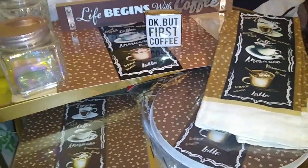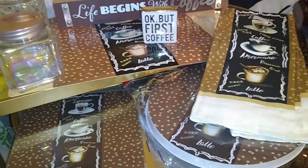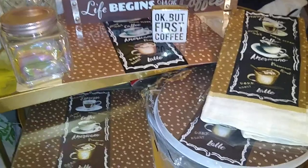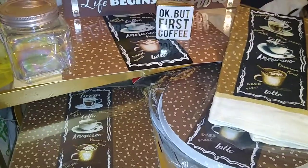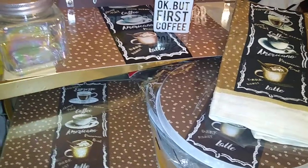Hello, my lovely YouTubers! Welcome to the channel of the Loquacious One. I am the Loquacious One, the one-hitter quitter of affordable hauls, coming at you with a really quick haul on some decor items I got for my hot beverage station.